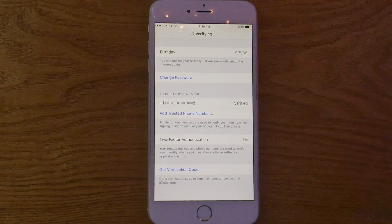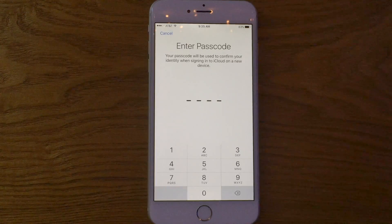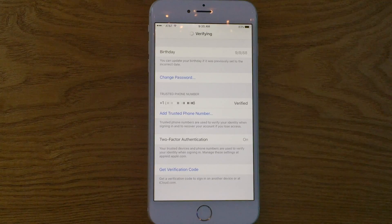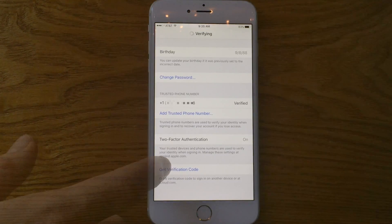Essentially, anytime you want to use an Apple ID on a new device — say you get a new iMac or a new iPad — you're going to be asked for two pieces of information: your password for the Apple ID as well as your two-factor authentication verification code.